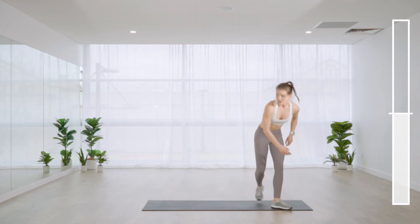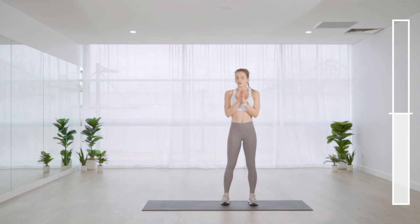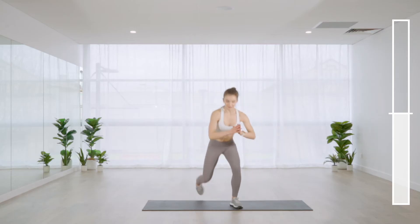That's our ten exercises — we're going to have a little break. Feel free to grab some water. Okay, back to kneeling get-ups with squat jumps.